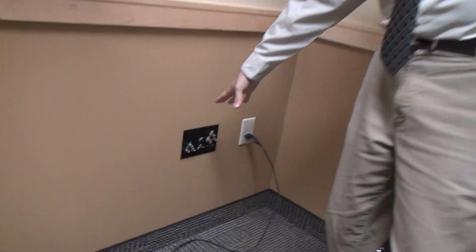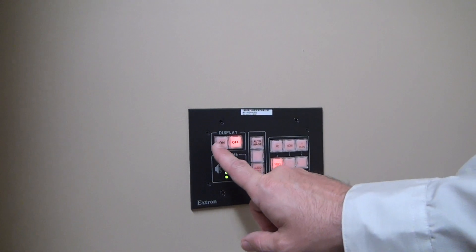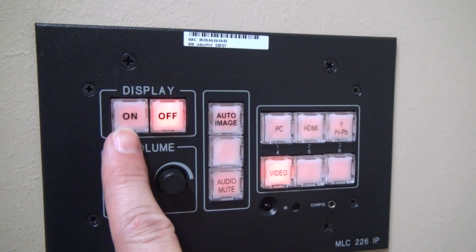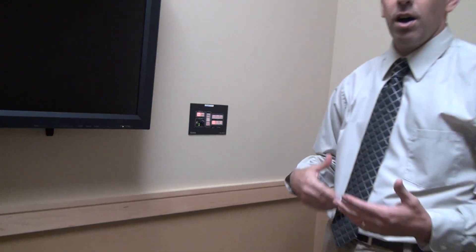You'll see here in the room that on the back wall we have a flat screen, then we have our controller next to the flat screen, and then we have the place where we plug our cables in. The first thing I'll demonstrate is how to turn it on. There's an on and off button right here on the controller. When I press on, that's going to power the TV on and bring the system up.